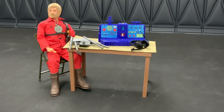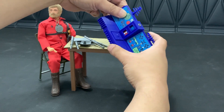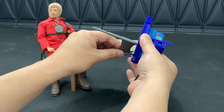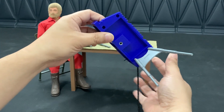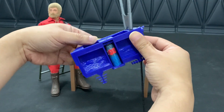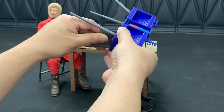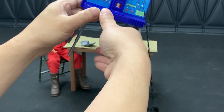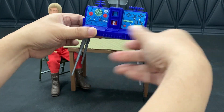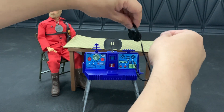Let's assemble this night surveillance set — hopefully I can do it without causing a disaster on camera. It pretty much goes together like the original. It has small peg holes in the bottom and the legs pop in. And the radar dish basically goes right on top, just like the original. And you have a completed and assembled night surveillance set.